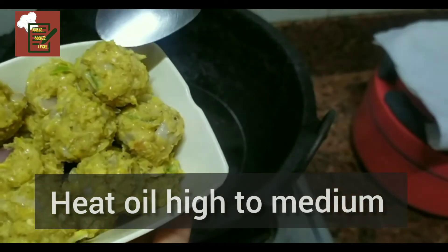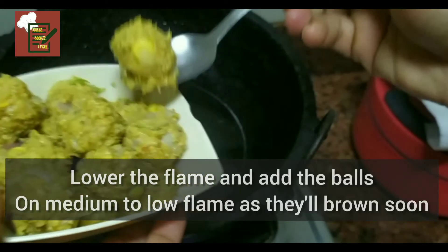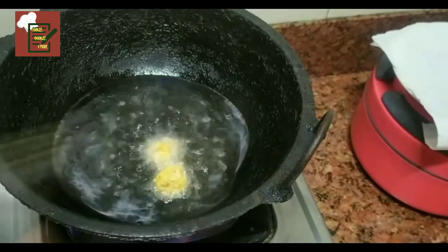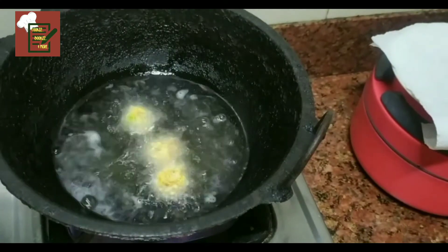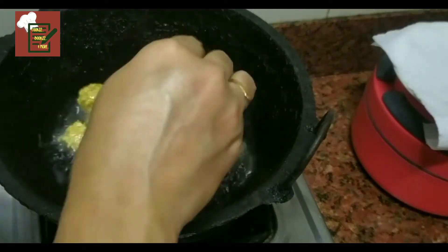Heat the oil from high to medium flame and then add the balls into it. Cook on slow fire because this changes color very fast — we don't want the burnt look. It cooks pretty fast if you use regular corn.